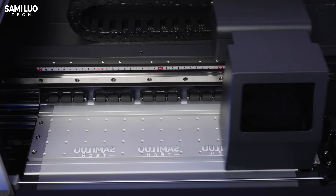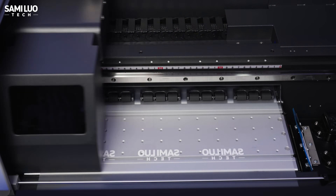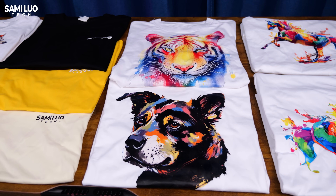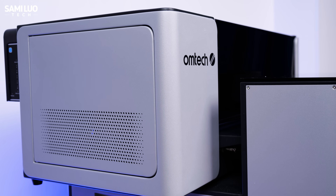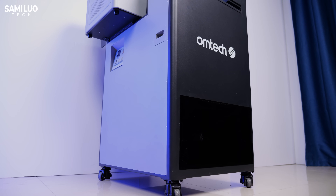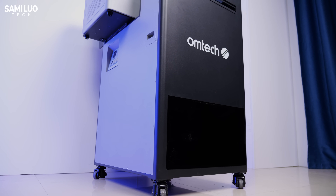If you are looking for a machine that reduces hassle, boosts productivity, and takes your print business beyond the limits of A3 printers, this might be the upgrade you've been waiting for. What we have here is the Aurora D1 Pro bundle, which includes two parts: the DTF printer with dual Epson i1600 print heads and the Shake Oven with built-in air purification system.